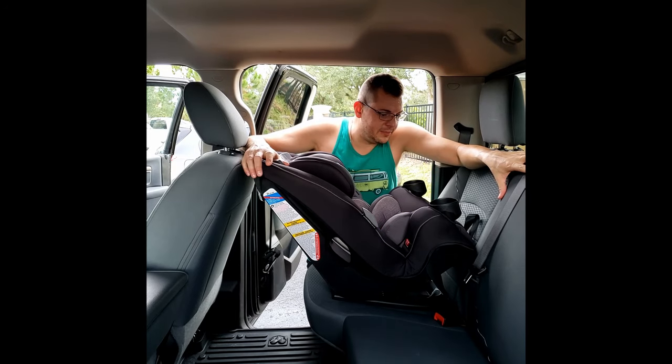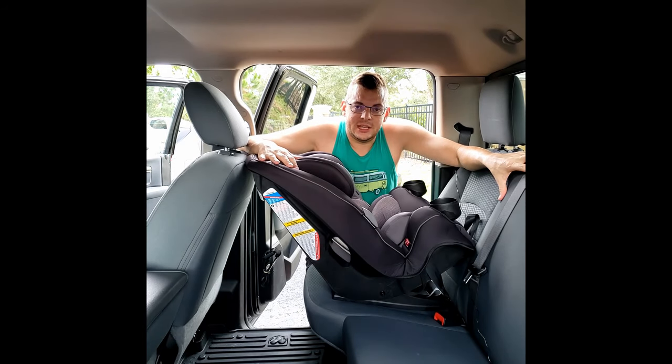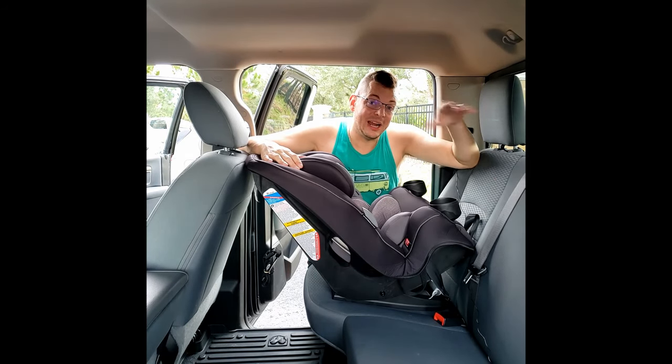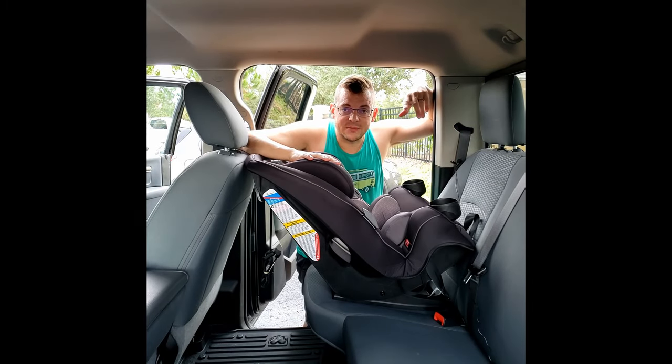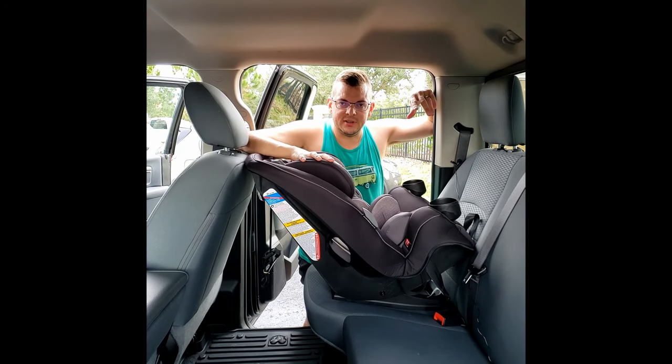Hope you liked this video. I'll be posting more videos about installing baby things — creating a baby crib, bouncers, anything you might be buying in the future for your baby. Be sure to like and subscribe, and I'll be putting out more videos like this. Thanks for watching and see you next time.